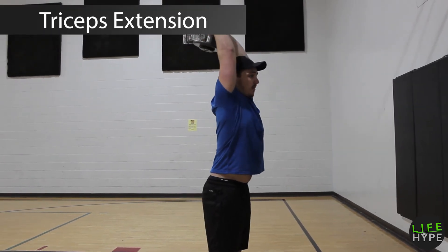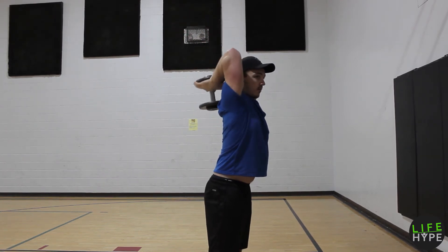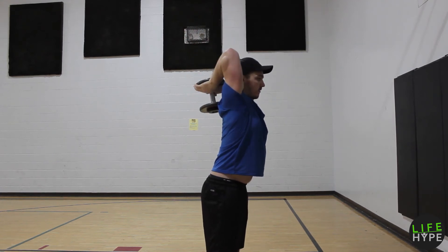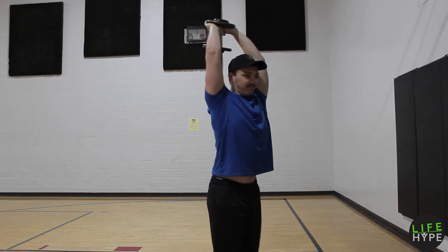Tricep extensions — keeping the biceps in close to the ears. Trying to work in a really big full range of motion, all the way down in between the shoulder blades to fully extended up overhead. Try not to lean forward and create a big curve in your back. Try to stay as core tight as you can.